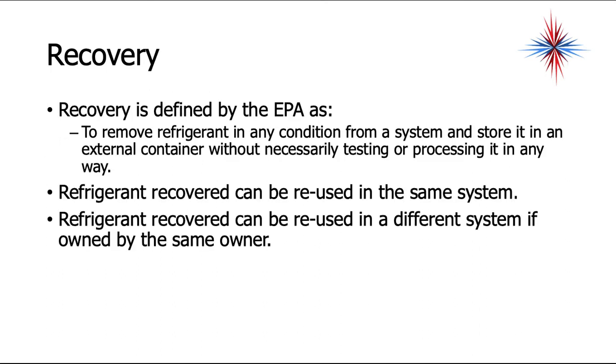Recovery is defined by the EPA as to remove refrigerant in any condition from a system and store it in an external container without necessarily testing or processing it in any manner.